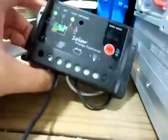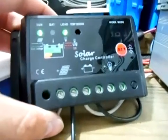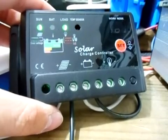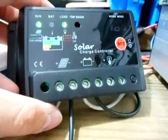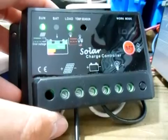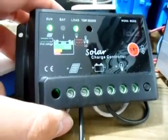The PWM charge controller pulses the batteries as it charges. It pulses the batteries between 14.5 and 14.7 to 14.9 volts, depending on how bad your battery is. Then it drops into float mode at 13.6 volts, and it pulses at 13.6 volts as well.